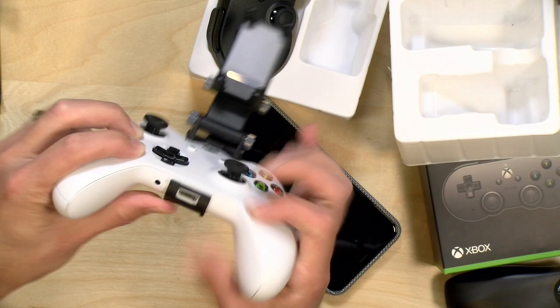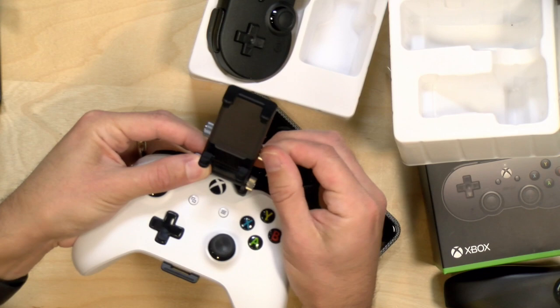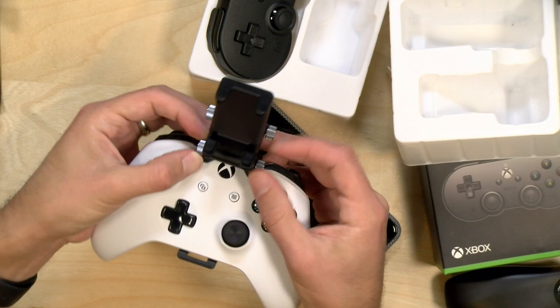You have two ways to adjust it. There's one point that, when you loosen it, lets you adjust the whole clip up and down. And there's a second point that allows for additional adjustments, giving you a couple of different axes to work from. I'm going to tighten this up and attach my two phones to try out with this. By the way, you could put an iPhone in here too, because the iPhone supports Xbox controllers.